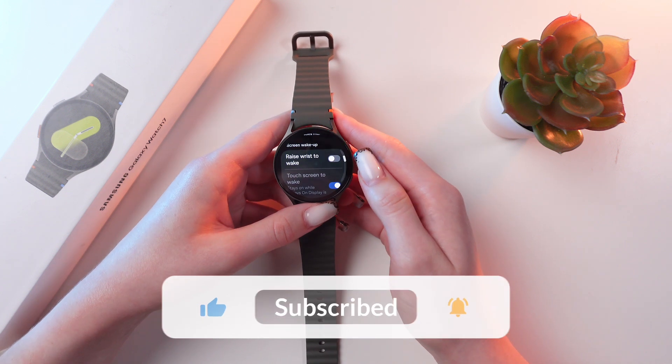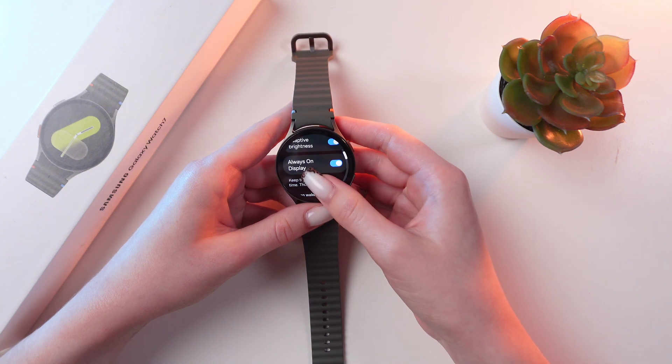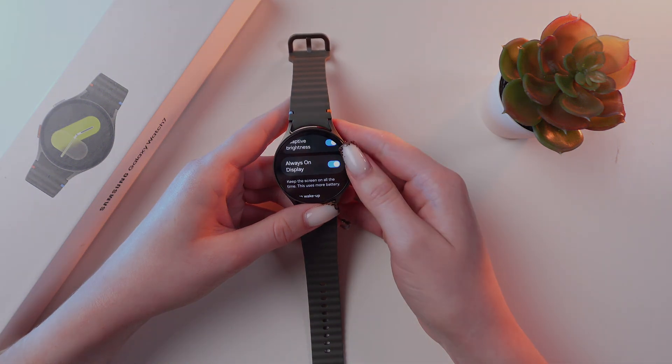And that's it! Now you know how to use these functions. Hope this video was useful for you, and thank you so much for watching!